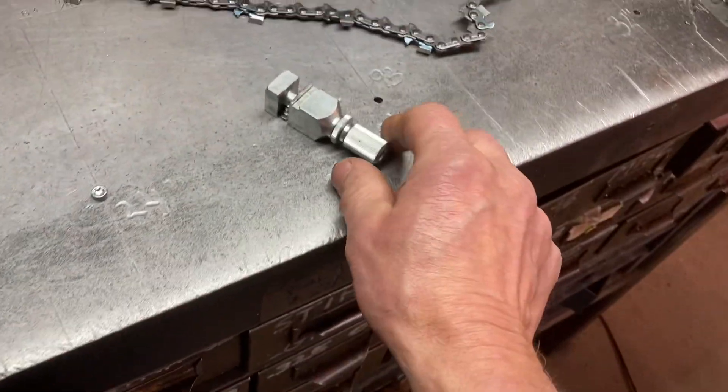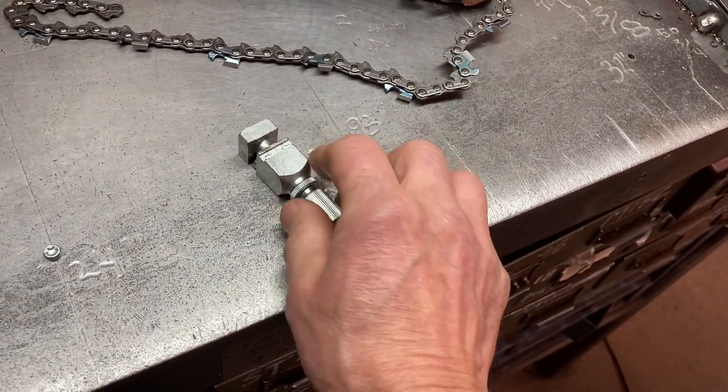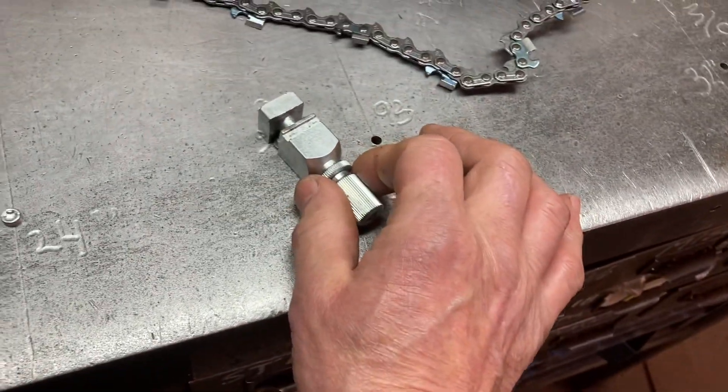I like using these anvils, but you'll notice the settings will change as you're using this with the punch. You're constantly readjusting this, and to get around that, here's what I do.